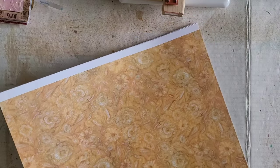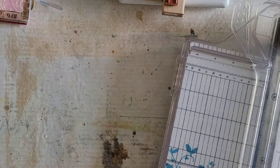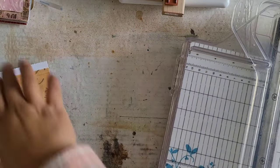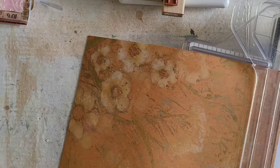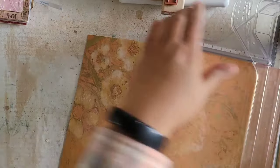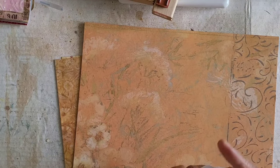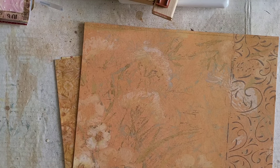Now I'm going to trim off the white edges of these — mine has it, yours may not depending on what you're using. So I know that our book is going to be somewhere in the range of eight and a half by five and a half, or nine by six, depending on how I do the covers.